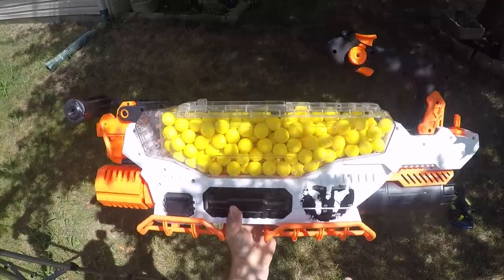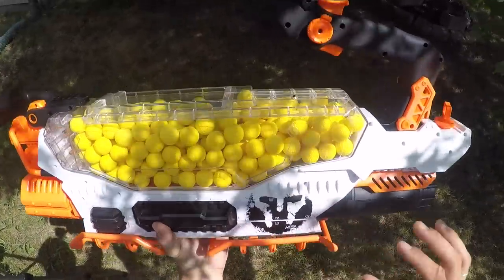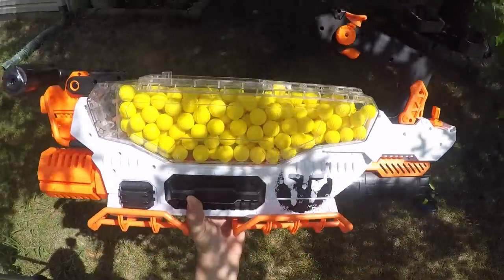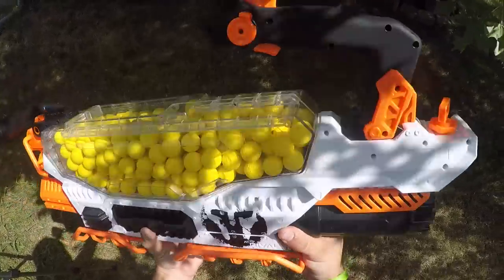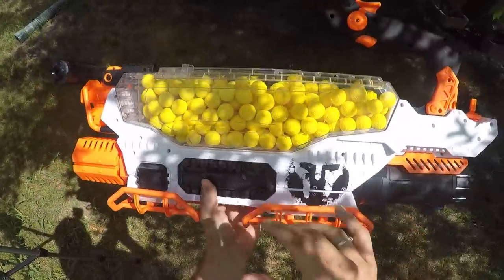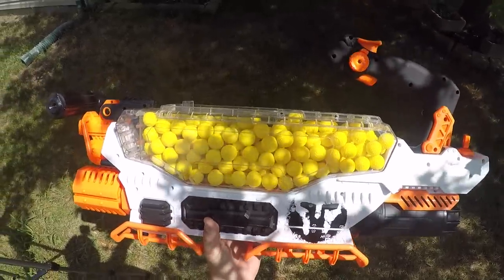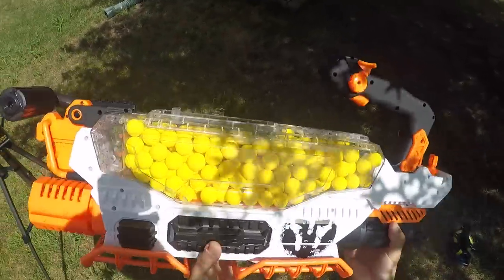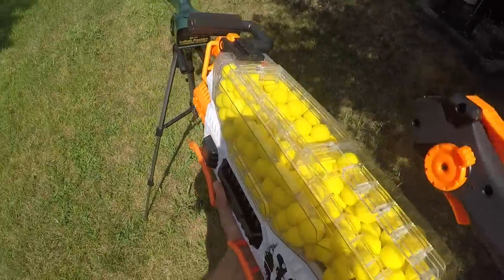I was able to fit 300 rounds in the hopper — that's cutting it pretty close but there's still a little room, so 300 rounds should work fine. I probably wouldn't recommend stuffing too many more than that in there because the agitator probably won't have room to agitate. Let's put the Prometheus over the chronograph and see what kind of performance it's getting.